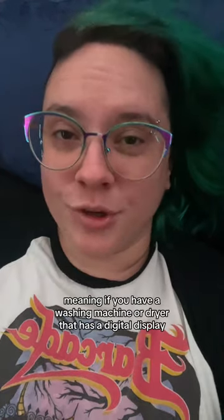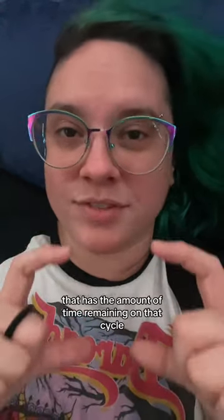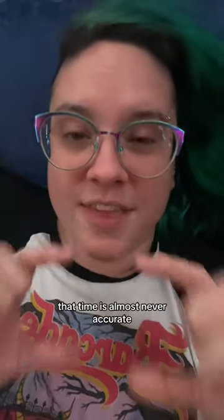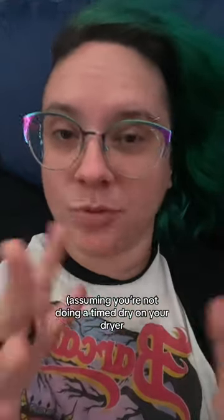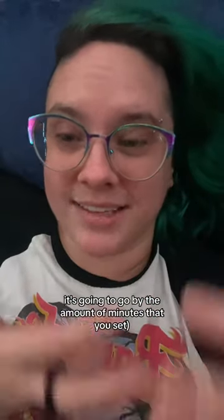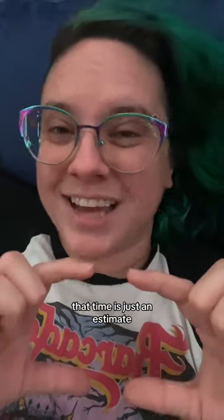Hi, my name is Renee. I'm an appliance repair tech and this comment says, Renee, please explain the time traveling shenanigans our washers and dryers go through. Meaning if you have a washing machine or a dryer that has a digital display showing the amount of time remaining on that cycle, that time is almost never accurate. If you set up a timer for it — assuming we're not doing a timed dry on your dryer, because a timed dry is exactly that, it's going to go by the amount of minutes that you set — otherwise, that time is just an estimate.